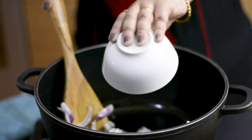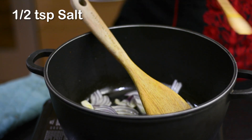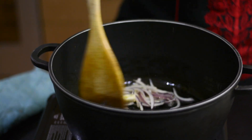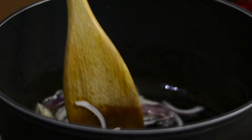Now add sliced red onion in the remaining oil. Sprinkle salt and over medium heat let the onion fry till it turns brown. It will take about seven to eight minutes and you need to stir the onion a couple of times.